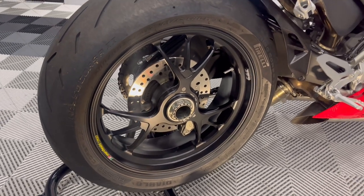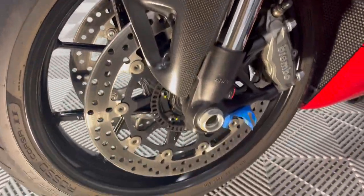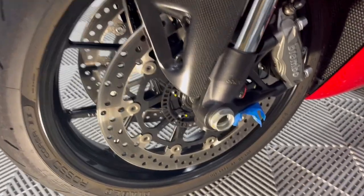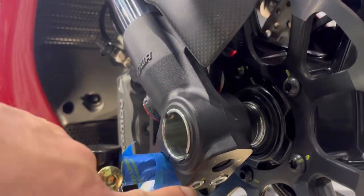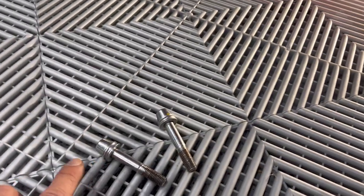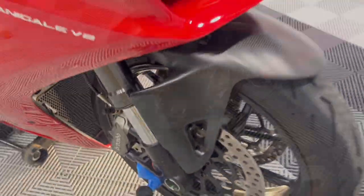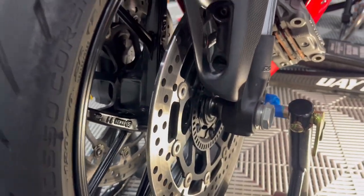For the front wheel, kind of the same deal as the rear. Going to take the same tool and use my impact gun to loosen the nut. Once you get that axle nut off, don't forget you have to loosen your pinch bolts — those are six millimeter, FYI. Remove your caliper bolts — those are eight millimeter. Don't forget about the little spacers, or if you're still running the reflector, don't forget about that. Eight millimeter for caliper bolts and six millimeter for your pinch bolts. Get your axle nut loose and your pinch bolts loose on both sides.